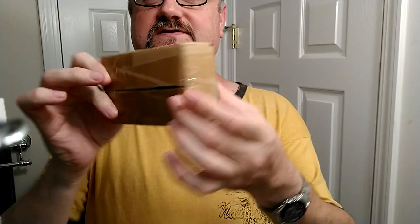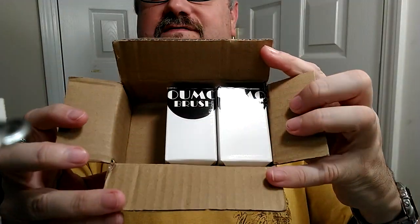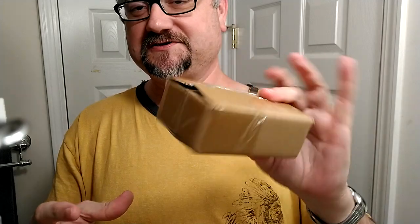It got here just fine, very safely. The box, as you can see, is not crushed or anything like that — so that was a success. The box does not have any kind of filling or packing material in it, and I don't really think it's warranted because when the box is shut those brushes really aren't going anywhere. Even if they moved a little bit, who cares about these little boxes getting scuffed up.